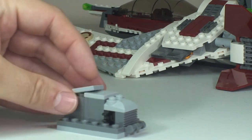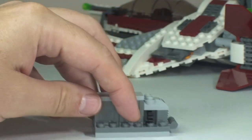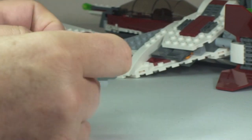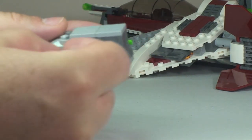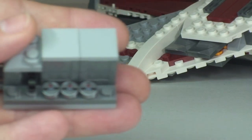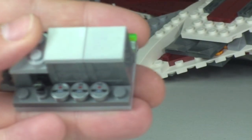There is another feature here — if we look on the side, there is a clip, and on the other side there is another clip. What are they used for? Simply, they are used to stow the lightsabers. We just clip one onto one side. And then Jek-14's lightsaber clips onto the other side. Also, I did miss another feature — along the bottom there are three little bombs that can be removed and used.